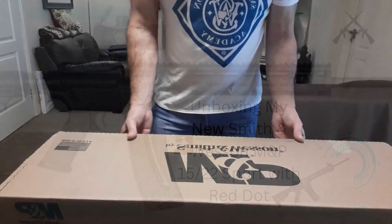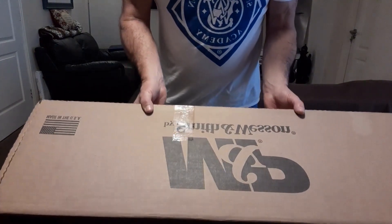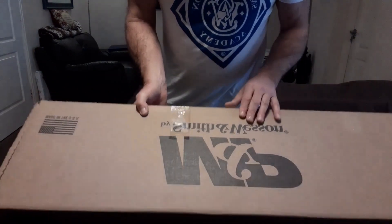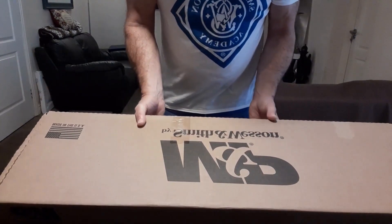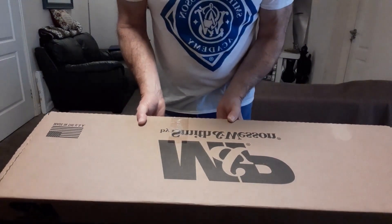Hi guys, I just thought I'd share this unboxing of my new Smith & Wesson M&P 15-22 Sport. I just picked it up from a local dealer. Let's look at it and see what we get for the money.